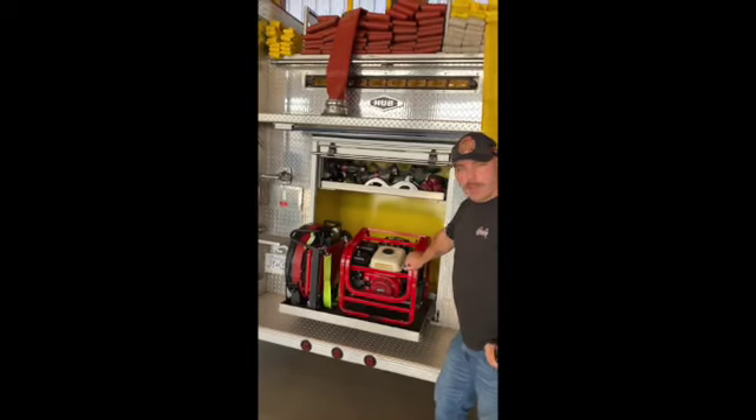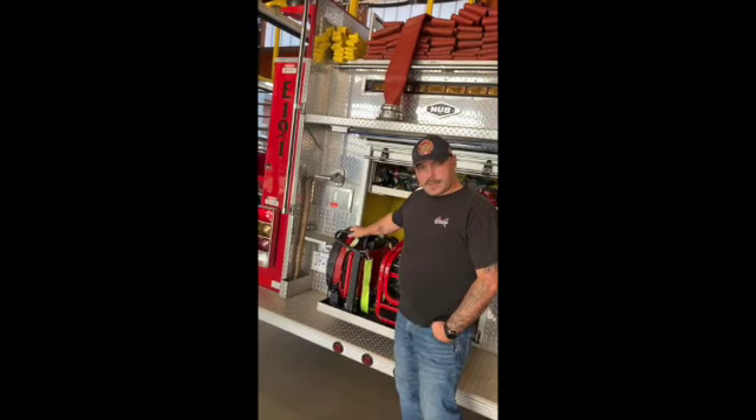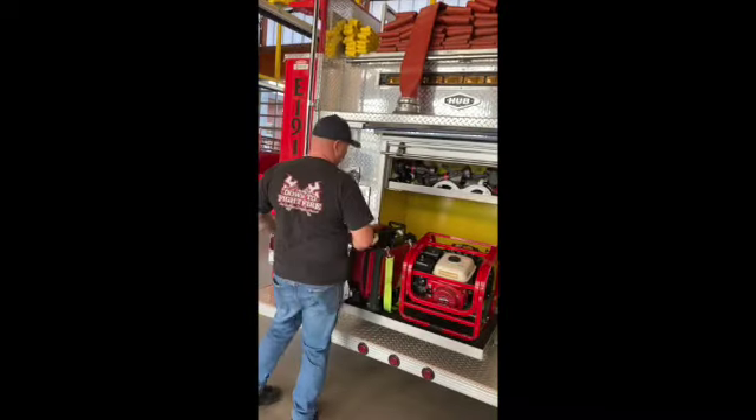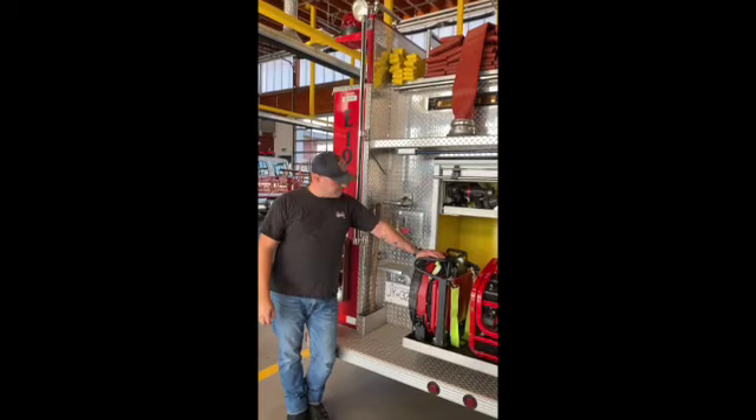We have our usual gas-powered PPV fan and also this fantastic electric battery-powered one. This one is our go-to — it's so quiet to use you can actually have a conversation while it's running. It's fabulous.